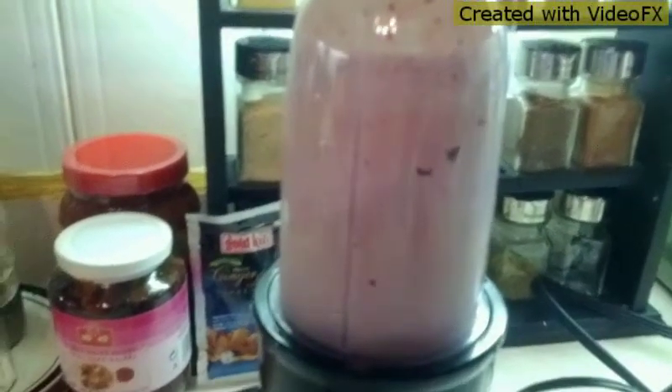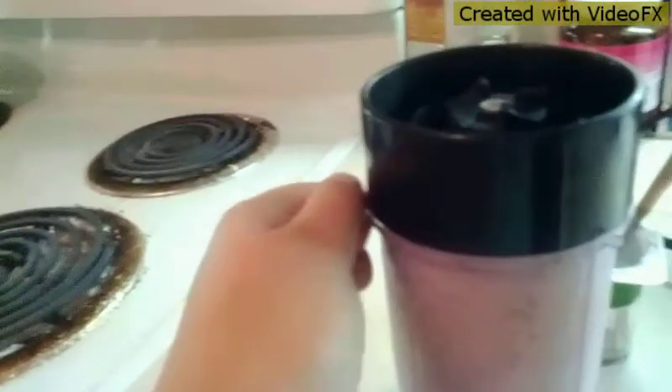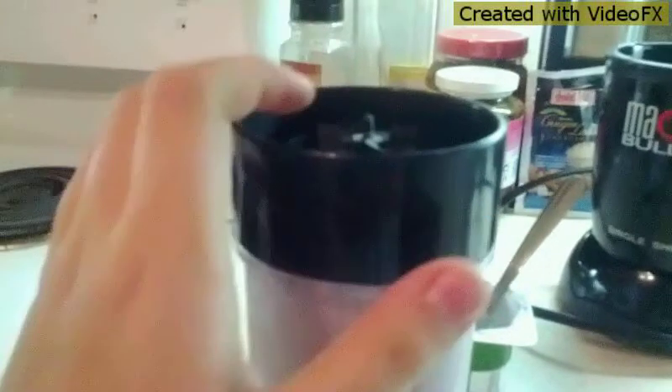If you have a magic bullet, I suggest you blend it for about ten seconds, unless everything is not blended completely. Now I'll be opening the cap and showing you the consistency of the smoothie. Here's the smoothie — finished product.